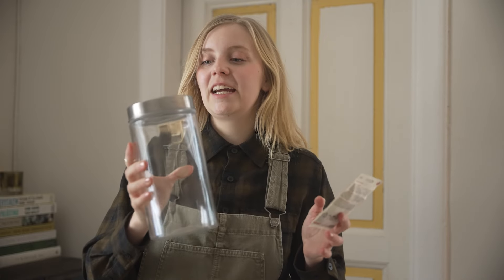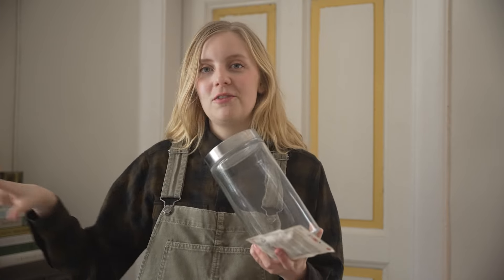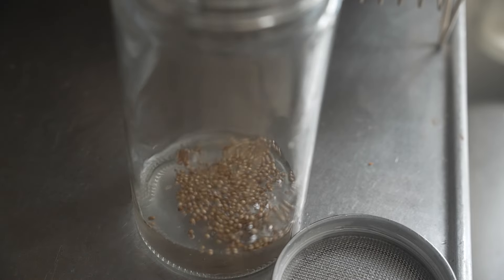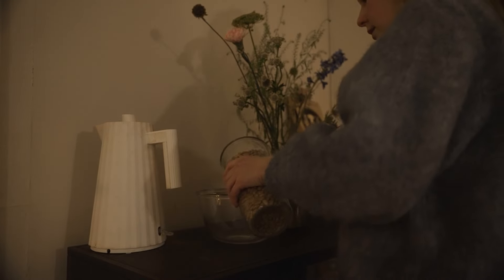Last but certainly not least, I'm going to make some coriander sprouts in this glass. I think I'm going to have to put them in water first for a couple of hours and then change the water every couple of hours. In about 10 days I should have some nice coriander sprouts, which I'm very excited about because I love coriander. I'll definitely keep you posted on how all of this goes. Hopefully this inspires you to get started with some growing indoors.